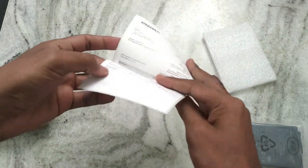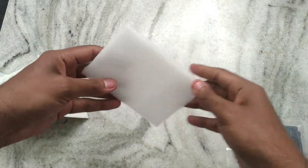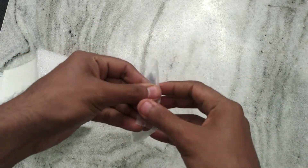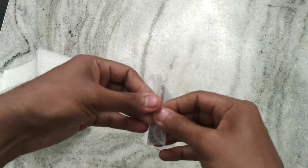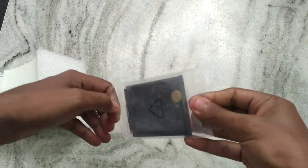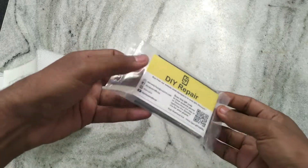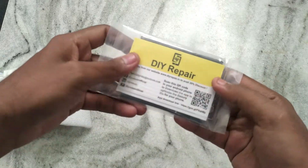The battery comes wrapped in a thermocore-type material. There's also an invoice — the battery cost around 3890 rupees. And here is the battery itself, along with a card from DIY Repair, which appears to be the seller.